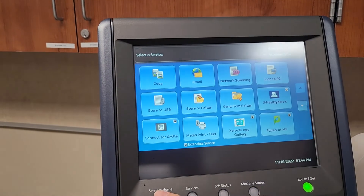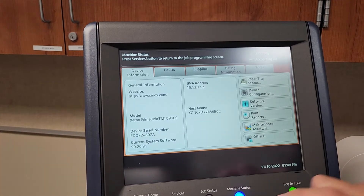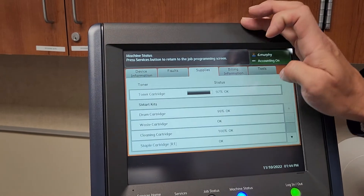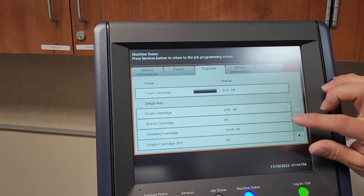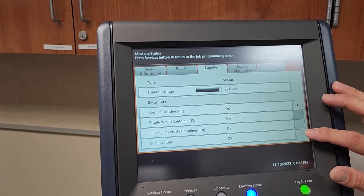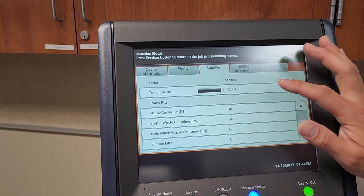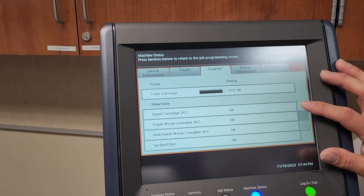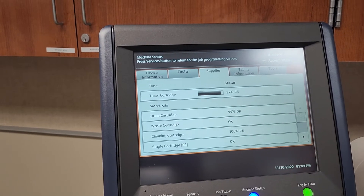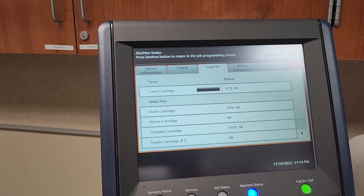Going to machine status, you can see the supplies. It shows the percentage of your toner as well as the life of different parts in the machine. As an end user, the ones you really need to worry about are toner, the waste cartridge, and the staples. All other parts have a longer shelf life, so you won't really have to worry about those.